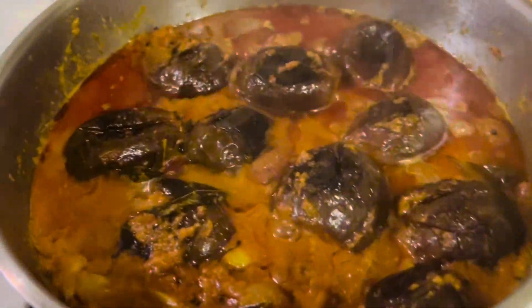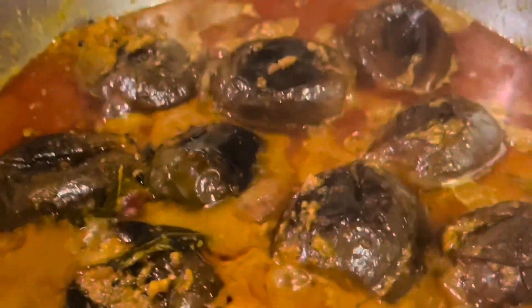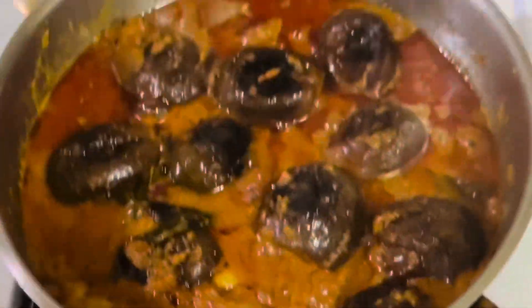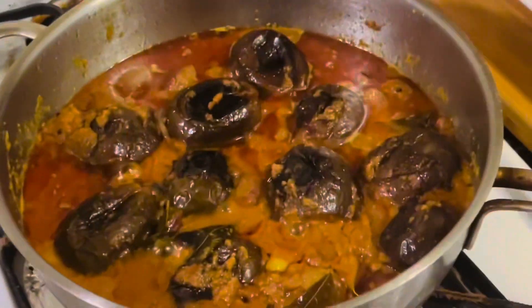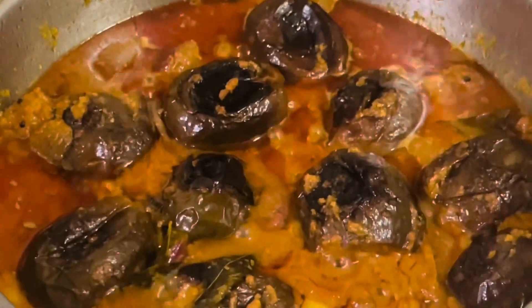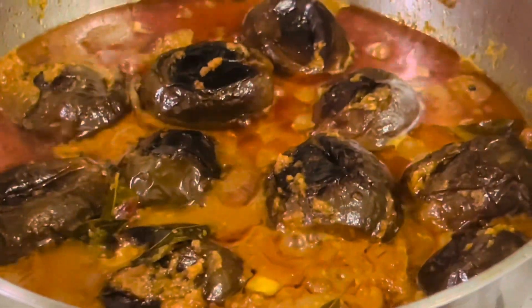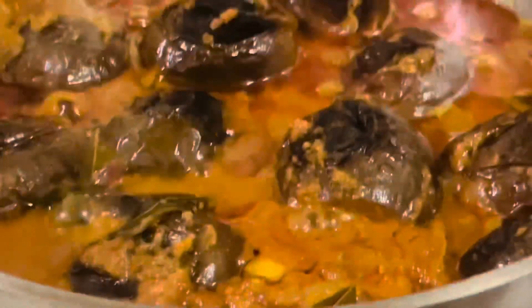Hello weavers, welcome back to another weekend episode. Today I am back again with a very special dish from South India — Tamil Nadu's na kathrikai, or baby eggplant gravy curry. Na kathrika is a very popular dish in Tamil Nadu, but it is prepared in different ways in different regions.